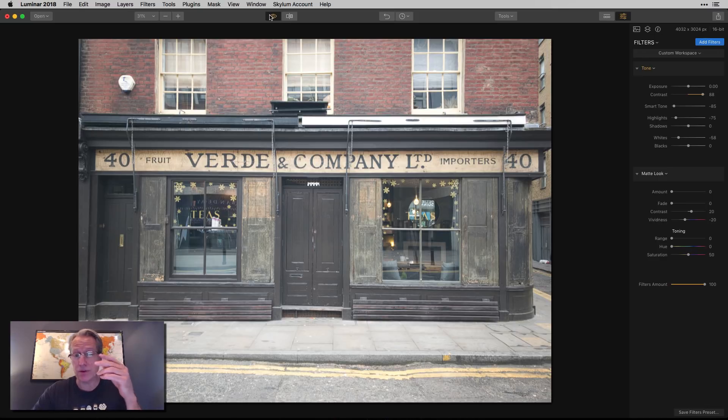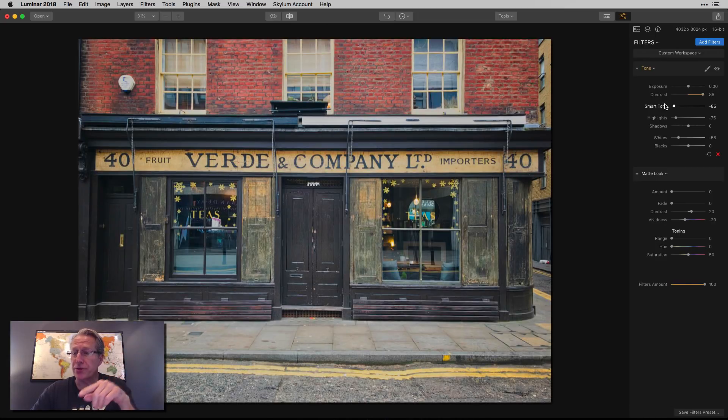There you go. If you look at it, it was really bright, overexposed. Frankly, I did a terrible job taking the photo. But I added the tone filter, added a lot of contrast, took down smart tone, highlights and whites, and went from that to that. So I kind of saved the photo, and that's thanks to the tone filter.